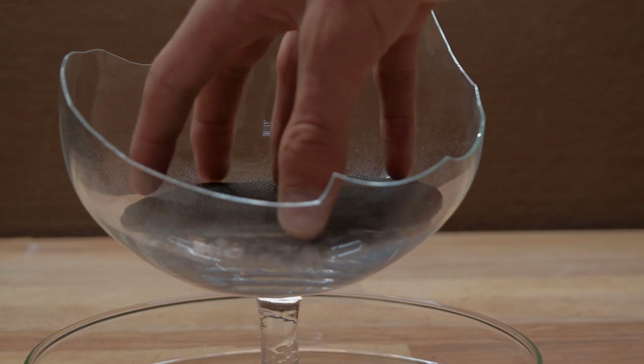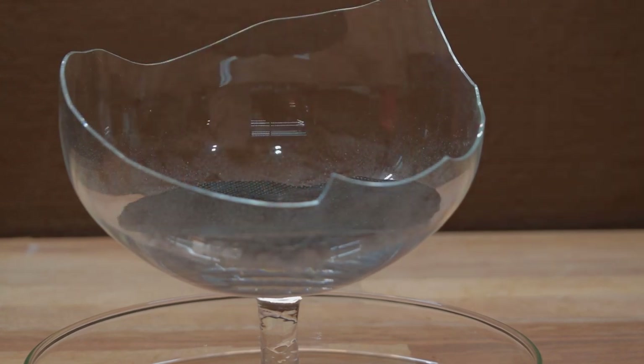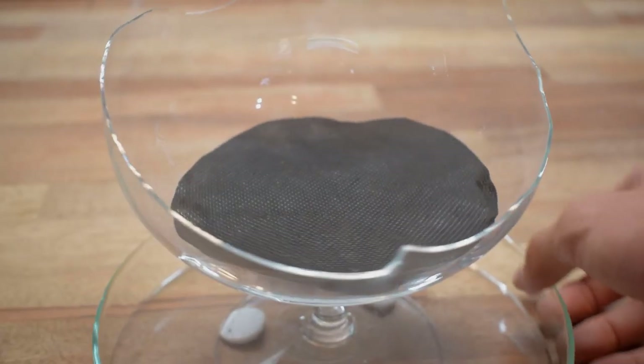As you guys know, any setup with dirt needs a drainage layer for excess water to be collected in. For this setup, clay balls would be far too large, so I use perlite.